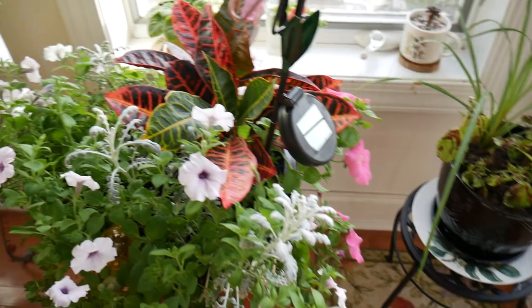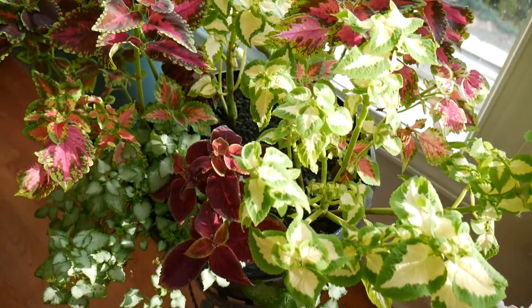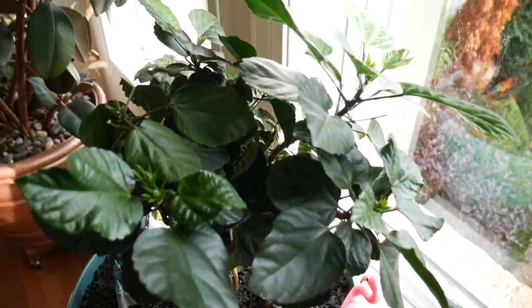I brought some of my outdoor plants in to get a little bit more time with them. Trying to keep my hibiscus going — seems like it's going to do all right.